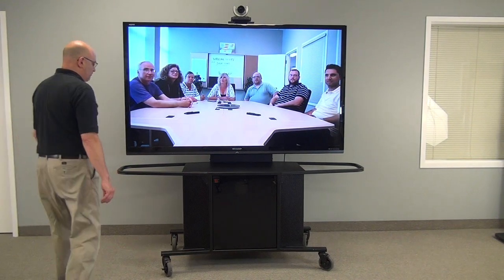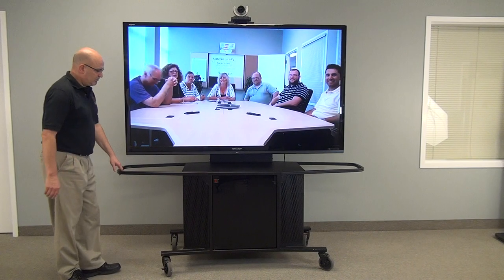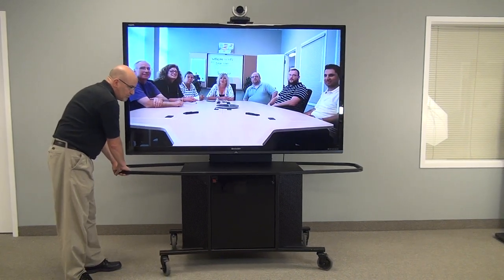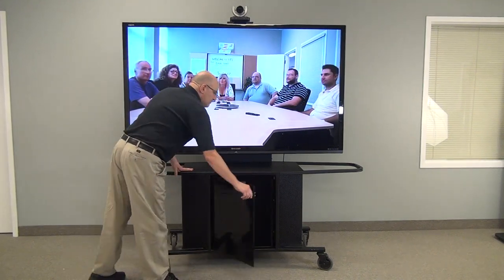Welcome to the VFI Package J. This is our MC1000 card configured for a large screen monitor. You will notice that the handles extend to improve the ease of movement of this unit. We currently have an 80 inch screen on it.